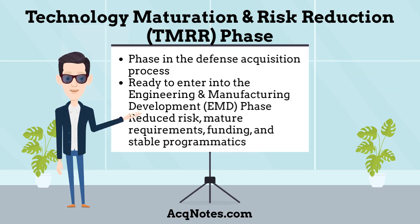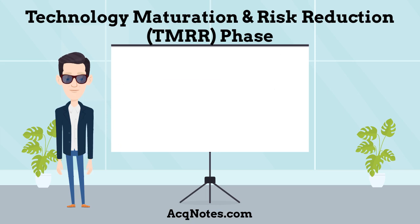What is the Technology Maturation and Risk Reduction phase? The TMRR phase is one of five phases that make up the defense acquisition process. It's focused on making sure a program is ready to enter into the Engineering and Manufacturing Development phase by having reduced risk, mature requirements, funding, and stable programmatics.